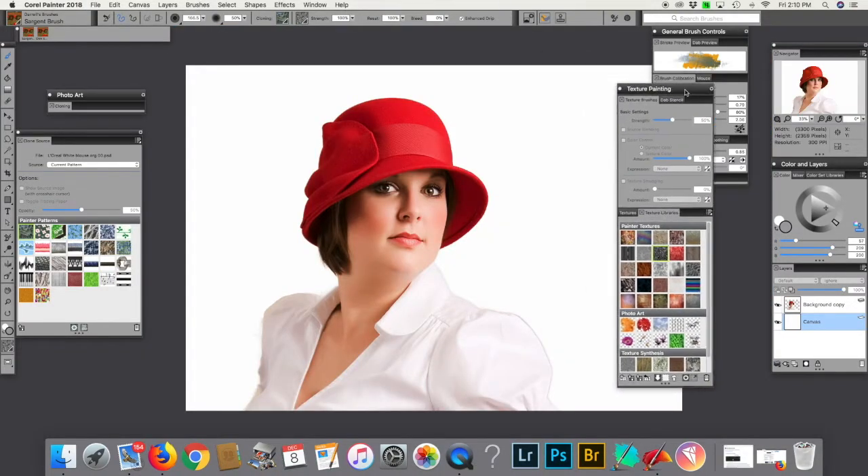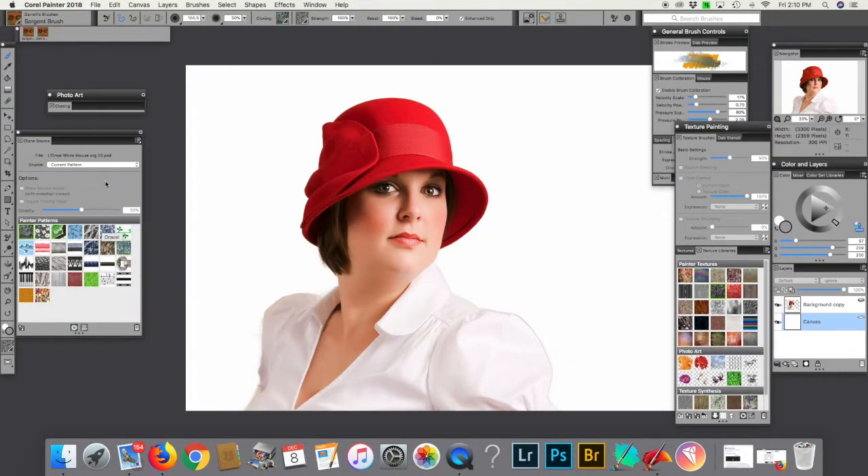I've got way too many things open now, but just bear with me. We're going to do texture, and I'm going to take the Wacom tablet, and this opened up with a blank layer. So what I'm going to do is I'm going to add some stuff behind it.